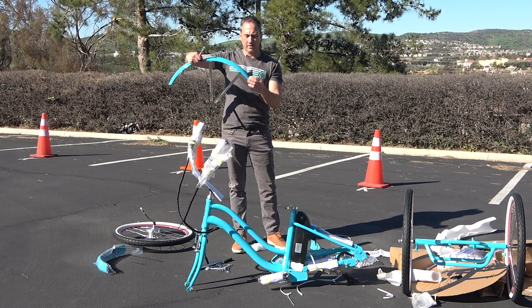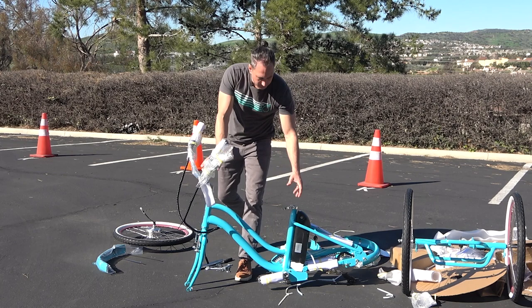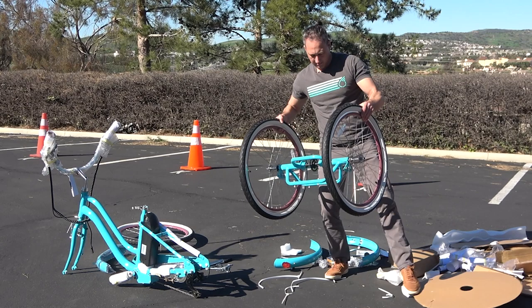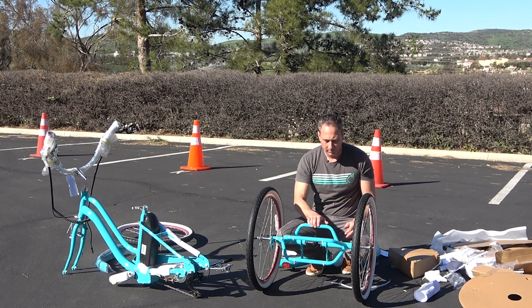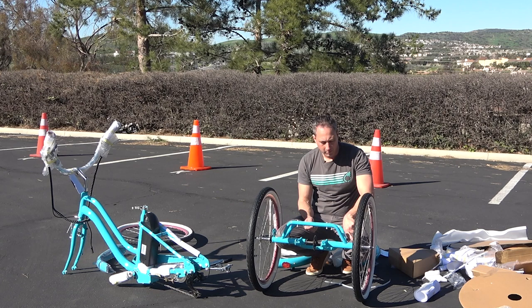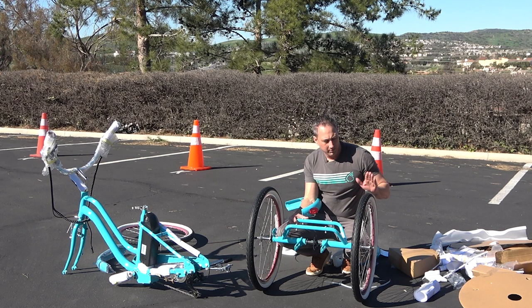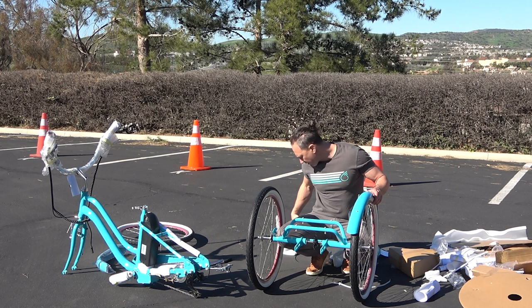I'm going to move the main tricycle part over here and bring the rear subframe over — which has the wheels on it already — and we're going to install the fenders. This part's a little bit tricky. If you have a friend, it might be helpful because this does want to flop down. There are bolts and nuts right here already for the fender installation. The part with the brackets is facing forward, so this is the rear part — and so the reflector is going to go in the rear. That's how you'll know which way the fender goes: one is the right one and one is the left one.